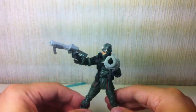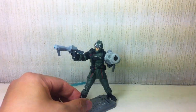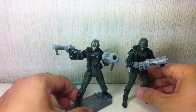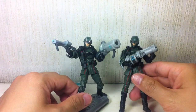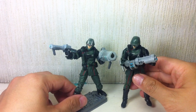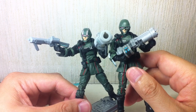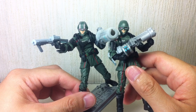The figure itself is a repaint or a retool of the Wave 3 Hydra Armored Trooper. The only real difference is the weapon they gave him and the head sculpt. This one's helmet is a lot more battle-armored, while this one is more for stealth.